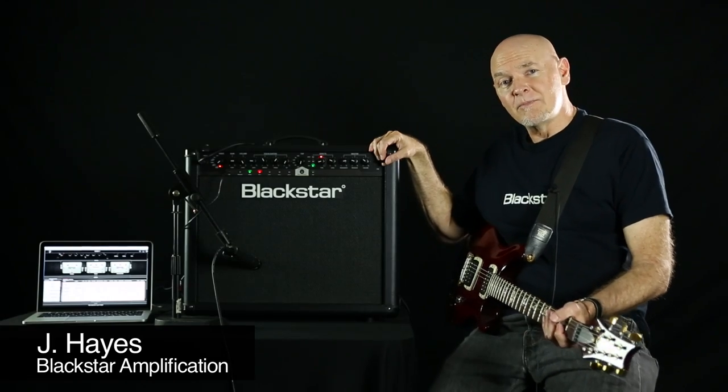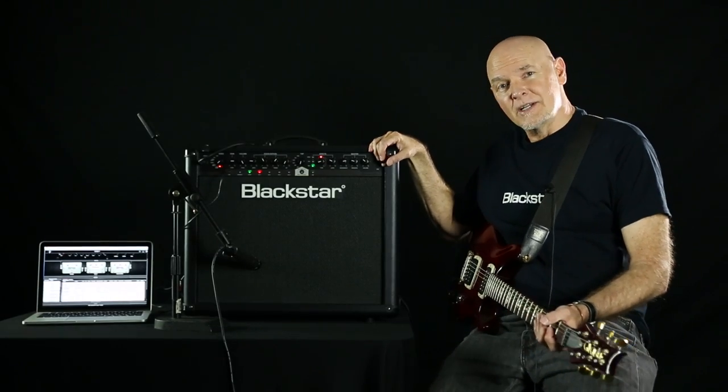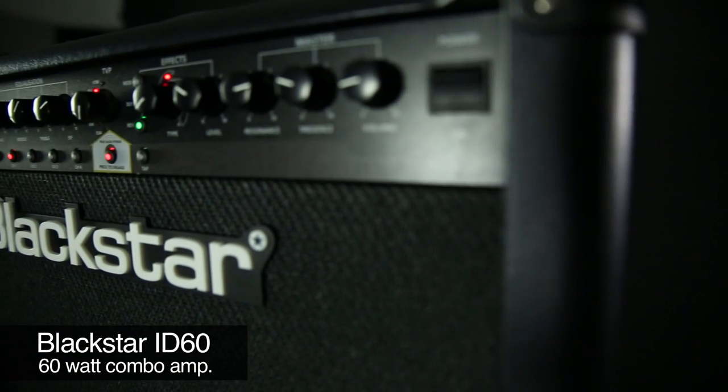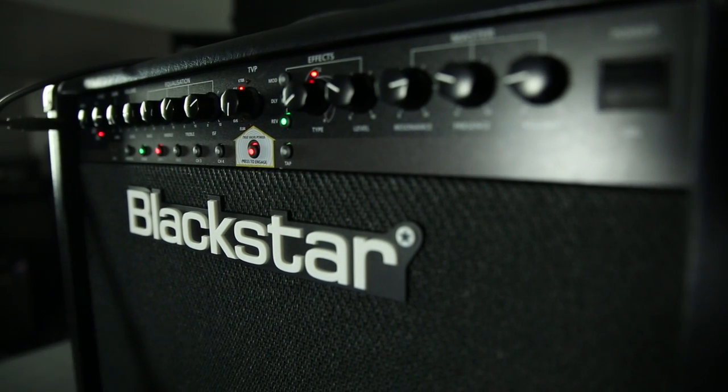Hi, I'm Jay Hayes with Blackstar Amplification. I have the ID60 next to me here. It's one of a family of amplifiers that range from 15 watts to 100 watts. They have basically the same features, but a couple of variances there.